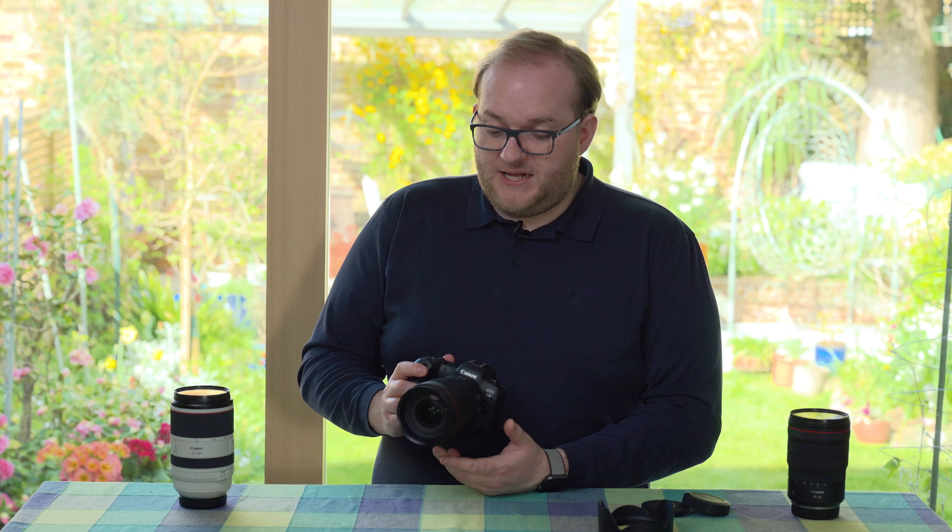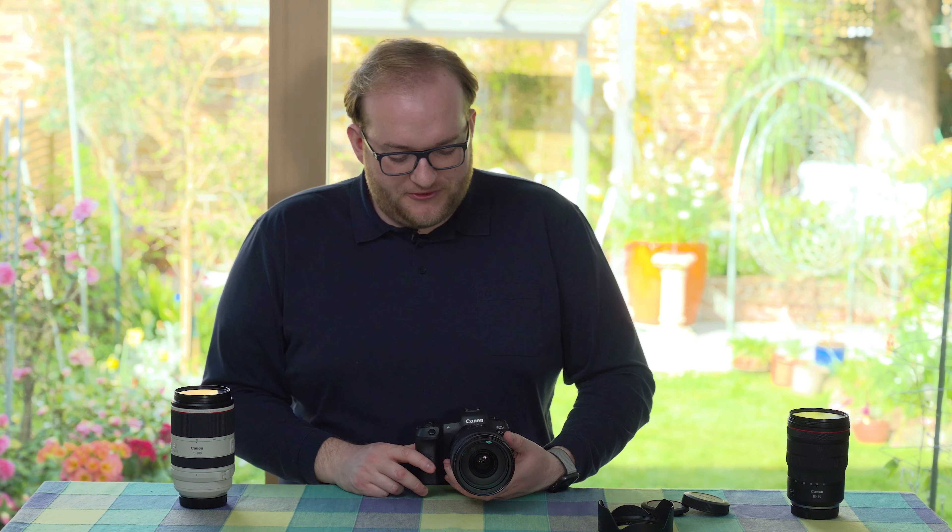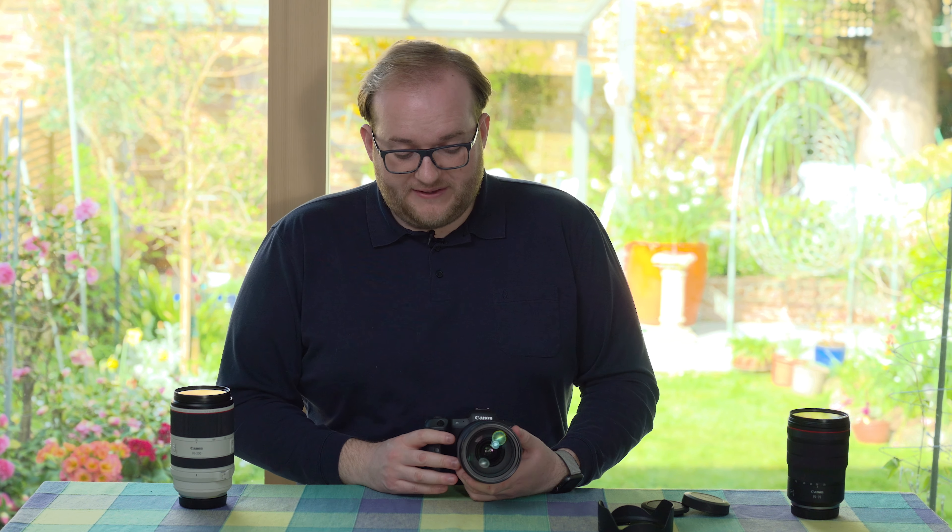With the image stabilisation built in, the silent autofocus, and the in-body image stabilisation on the R5, this is a mean combination for low light photography and videography. I can happily handhold this down to about one fifth of a second, getting really good results. I managed one at half a second and even a full second that looked good, though those may not hold up to closer scrutiny. It also allows smooth handheld video without a gimbal, which is always nice.